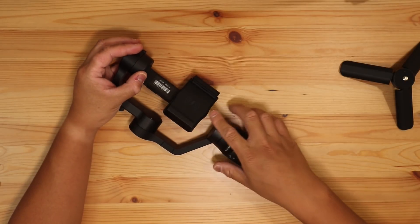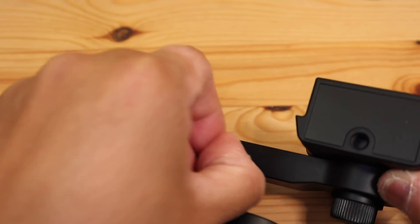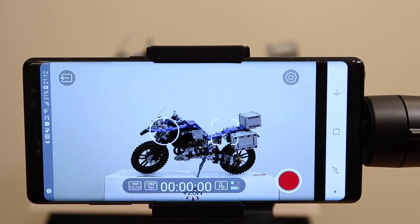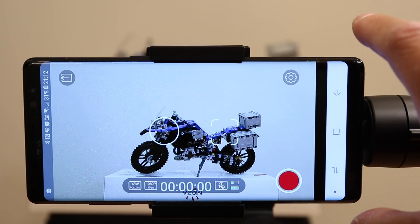Of course, if there's no power it won't work. It supports a large micro-USB connection and you can use the power to charge your connected phone. Let's take a look at the device in Android — the device interface is fairly straightforward.